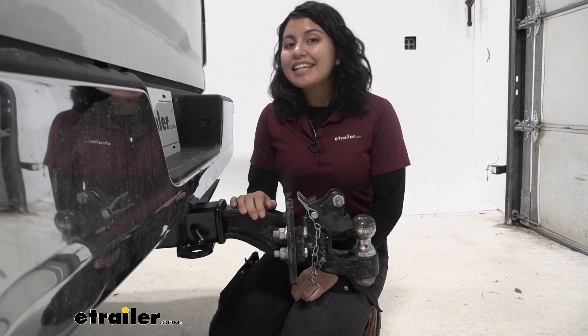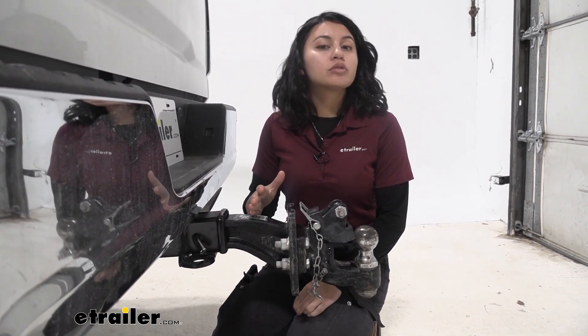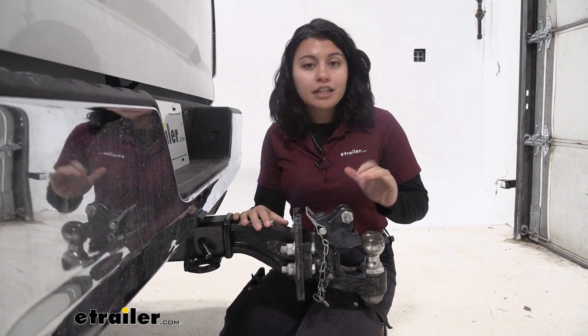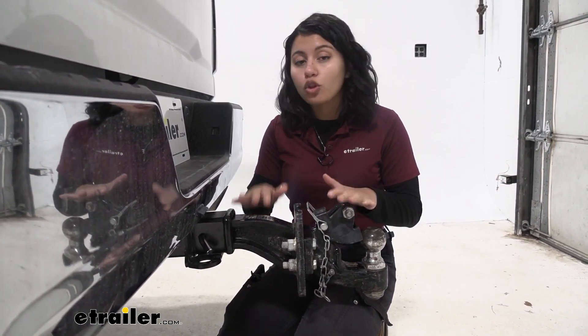Your mounting plate has an 18,000 pound weight capacity. This is going to be for your gross trailer weight, and it also has a 2,000 pound tongue weight capacity. Now depending on your attachment you may have more or less than that, so just follow whichever is lower of the two.